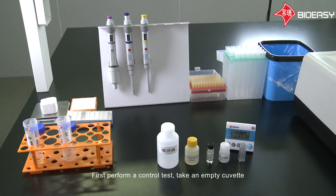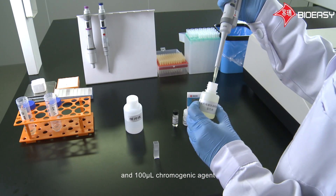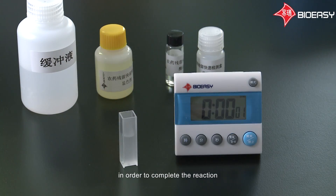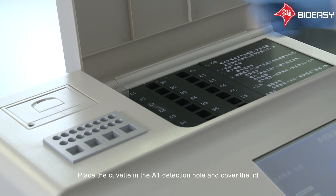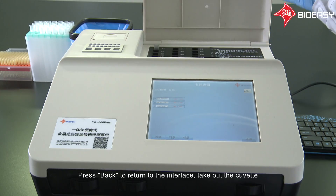Click Start Detection. First, perform a control test. Take an empty cuvette, add 2.5 milliliters of buffer solution, add 100 microliters of enzyme reagent and 100 microliters of chromogenic agent. Mix with pipette and keep in standing position for 10 minutes to complete the reaction. At the end of the time, add 100 microliters of substrate. Mix it quickly and put in the reader. Place the cuvette in the A1 detection hole and cover the lid. Wait for 5 to 6 seconds, then press the control button for the control test after the absorbance value rises steadily. Get the control results. The delta ABS value of the control must be more than 0.1. Press back to return to the interface and take out the cuvette.